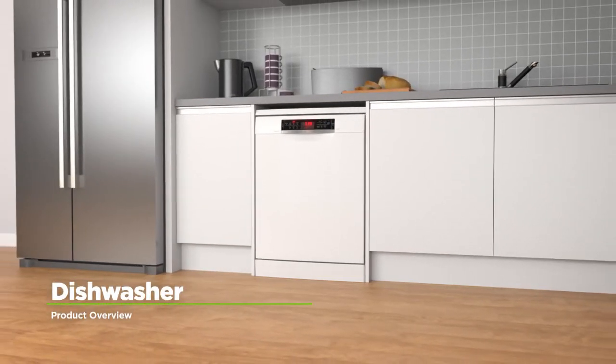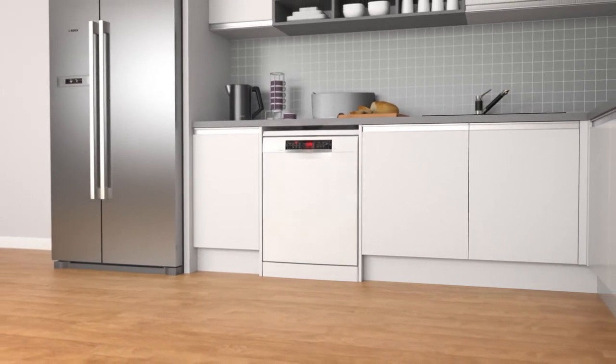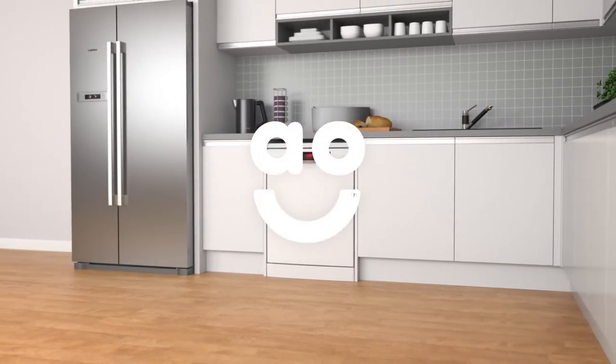If you want innovative technology in a fantastic quality model, then look no further than this brilliant dishwasher from Bosch.